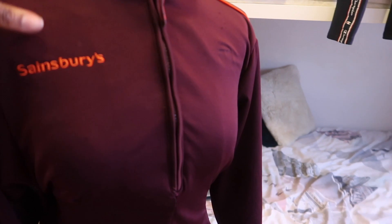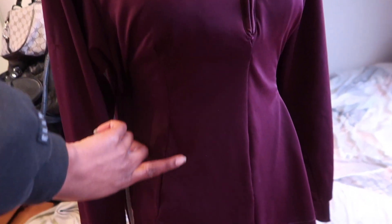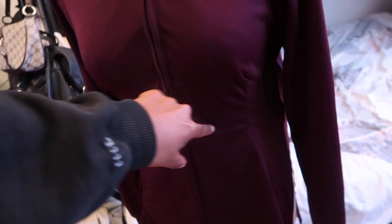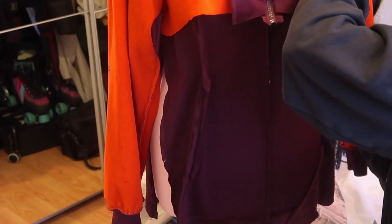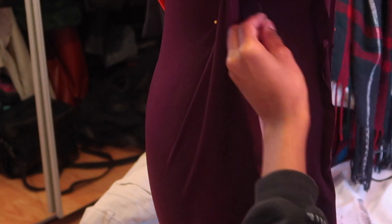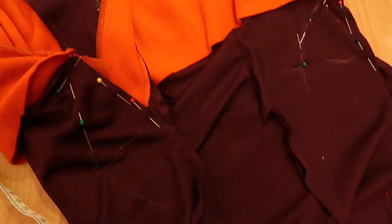I put the jacket onto my mannequin to see how it was fitting, and I decided to add two darts down the side just under the chest area. I really liked the shape that gave it. I then had to repeat the same thing at the back, but I wasn't sure how to go about it yet, so I left the back darts and just kept pinning on the mannequin to check the fit. I established I wanted about three inches taken in down from underneath the armpit area.